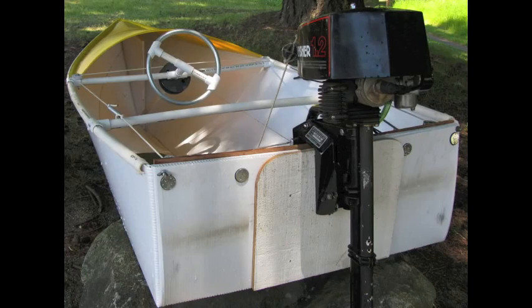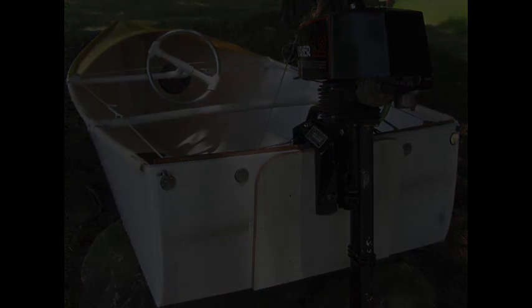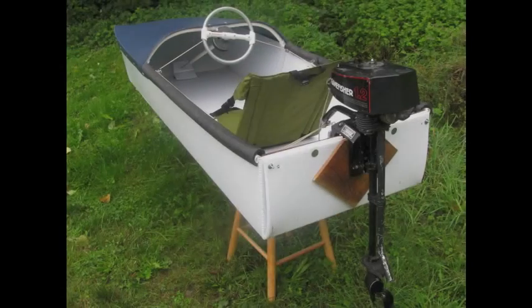I've got plans for it on my website — it's a fun little boat. But I wanted to carry a little more weight, so I came up with this — I call it the Coro box boat.